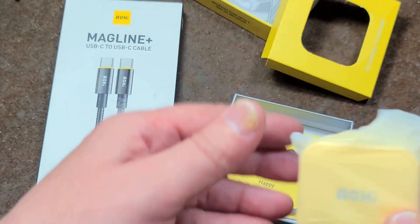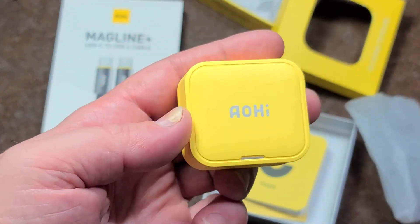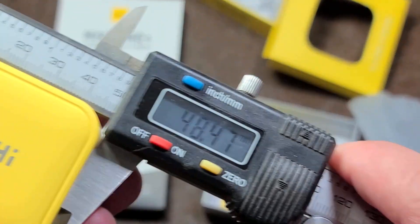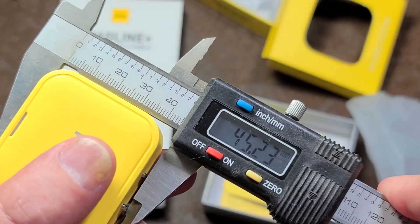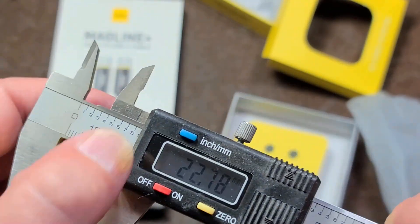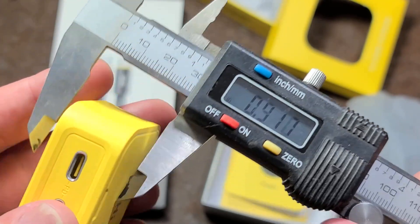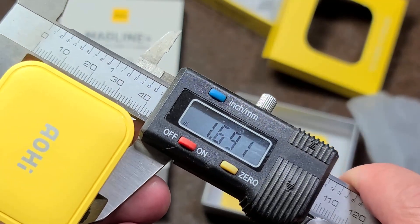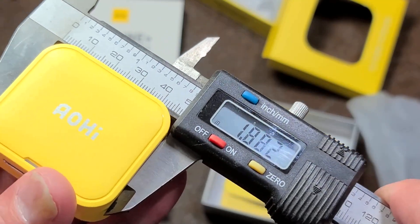Interesting packaging — this has a little cardboard thing to help hold it, and it is indeed a super tiny little charger. Looking at metric sizing, we've got 48.5 millimeters by 45 millimeters by 23 millimeters, which would be seven-eighths of an inch by one and eleven-sixteenths by one and seven-eighths.